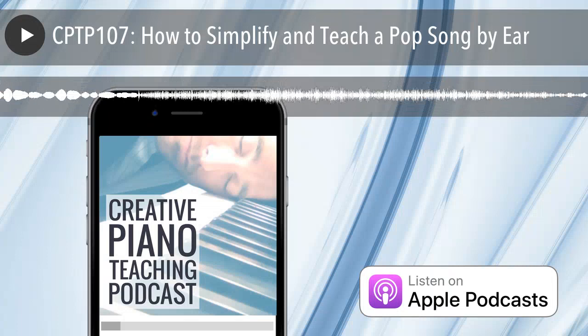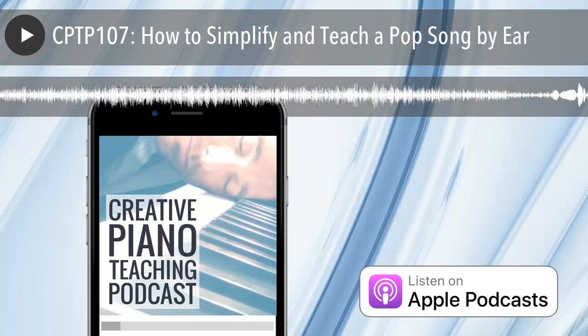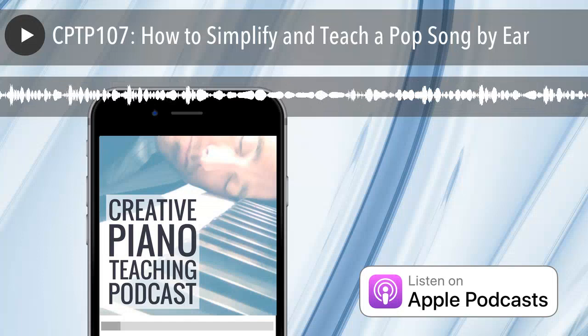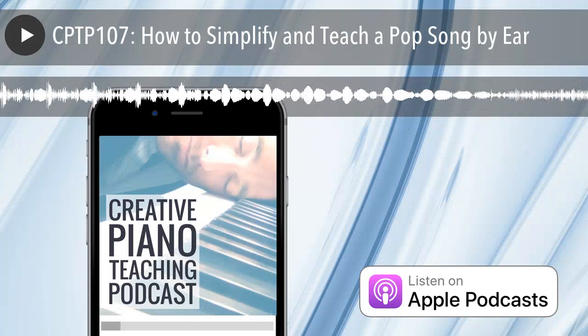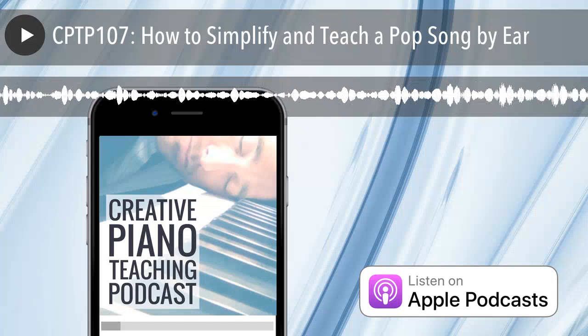Thanks to everyone who has recently left reviews on Facebook and iTunes — I really appreciate all the great comments and I do read them all. Find out how to support the podcast by leaving a review at timtopham.com/review. Next week on the podcast, we're getting another angle on playing by ear — this time from Kristen Jensen, a piano teacher, curriculum developer and author of the popular Piano Magic system. She's got great ideas about playing by ear, improvising, and the links between them. Stay tuned next week — until then, bye-bye.